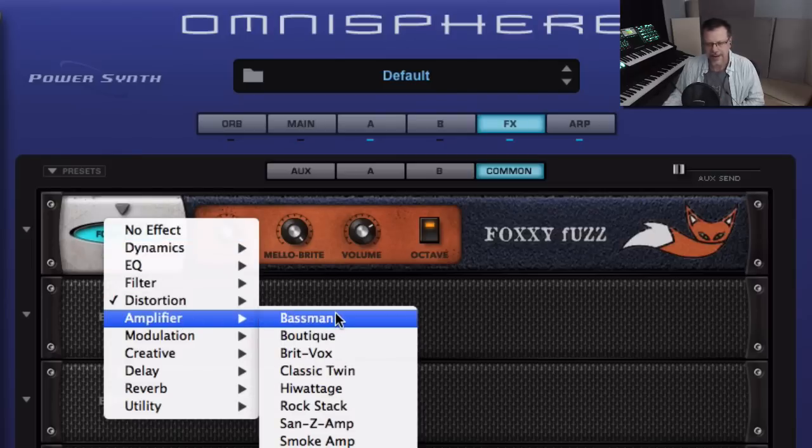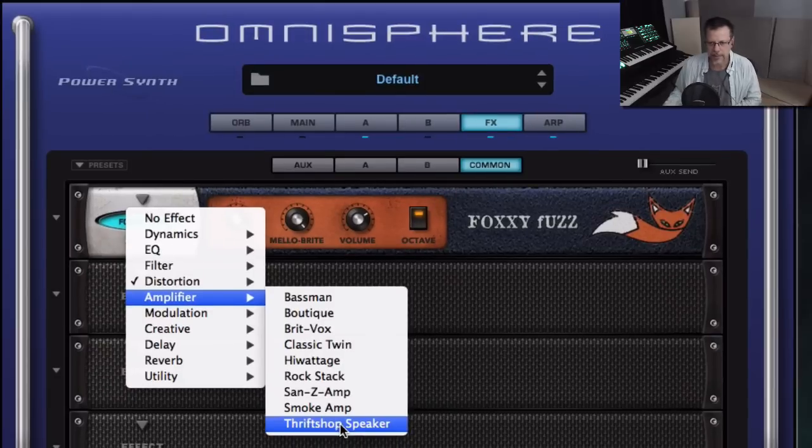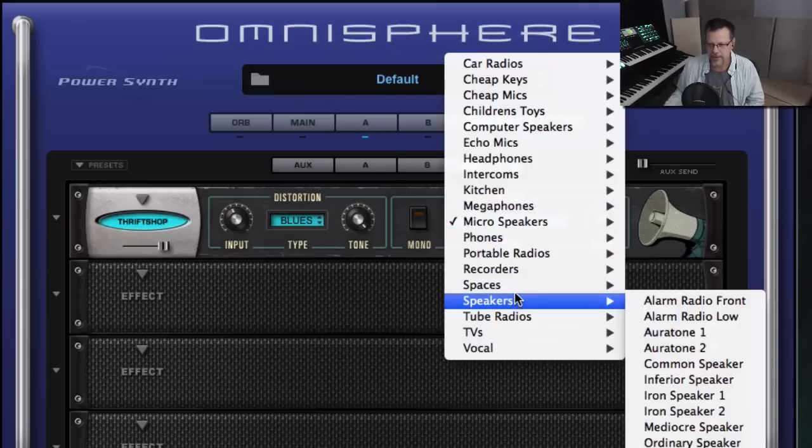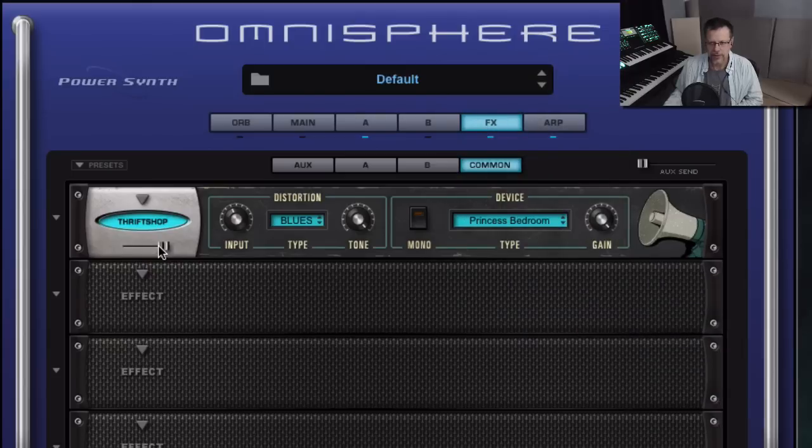Some of the new amplifier effects include bass simulators. This goes all the way down to 'Thrift Shop Speaker,' which we talked about in the previous video. It has mono and stereo buttons, and all these different simulators for different spaces. When you say like a bedroom — here's a boom box from different locations, and a phone. Those are great and really usable with a small amount. So those are nice new effects — really useful.